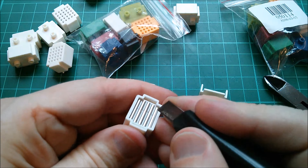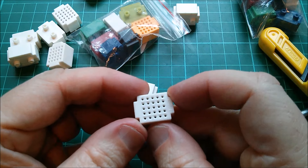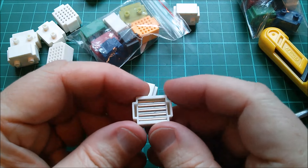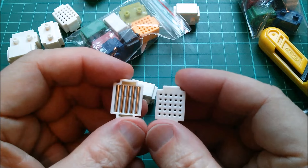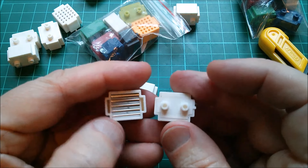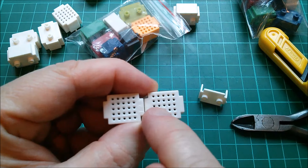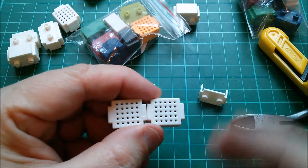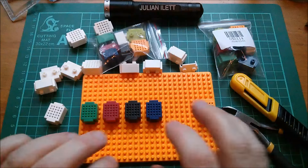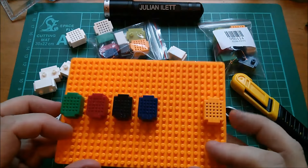I'm pushing them all back in because they don't all appear to have been completely seated. You're a bit limited in what you can do with these — you can't, for instance, put dual-in-line chips in. I suppose you could if you sat two of these together, bridging across that gap.